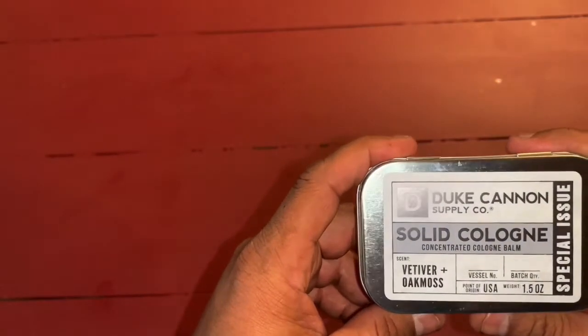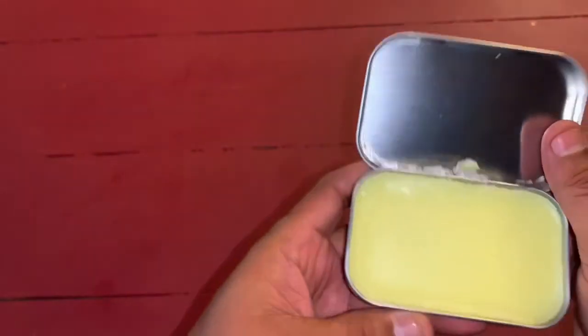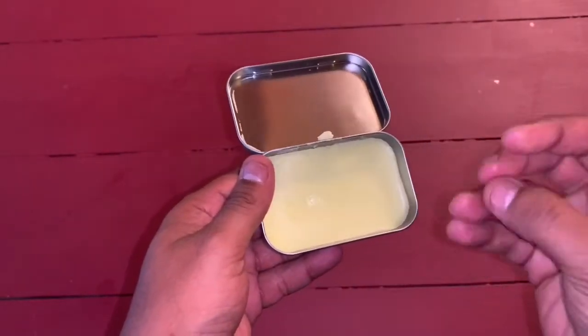I paid, I think, $20, maybe $25 for this. I'll put a link in the description. I've showed you before how it works — you'd rub your hand in it, rub it together, and then you'd put it on.